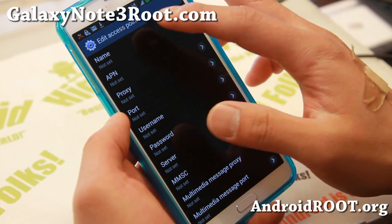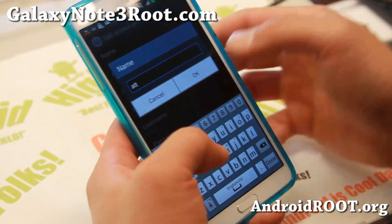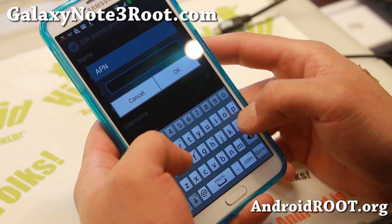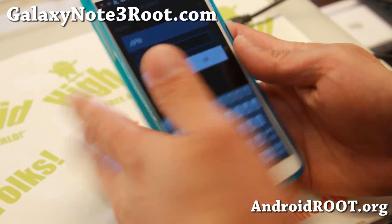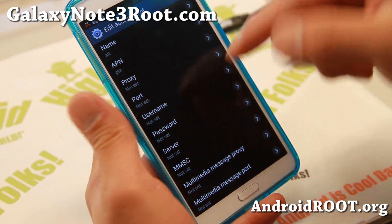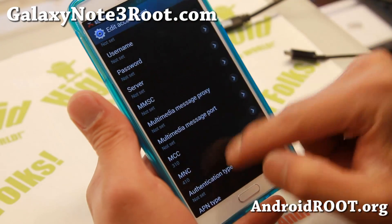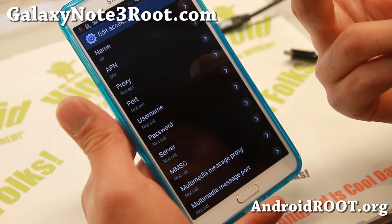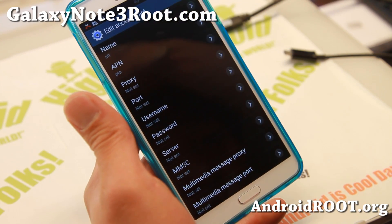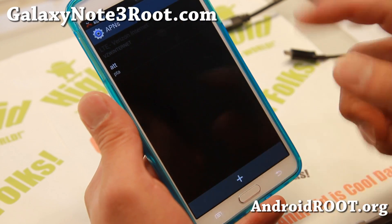I'm going to go ahead and put in the AT&T APN. Name doesn't matter. I'll enter the APN for AT&T 4G LTE, which is — basically just type 'PTA'. If you want to get your MMS working you'll have to set additional settings, but just to get your data working — HSPA Plus or 4G — you just need to put PTA. I don't really use MMS; I use Google Voice.